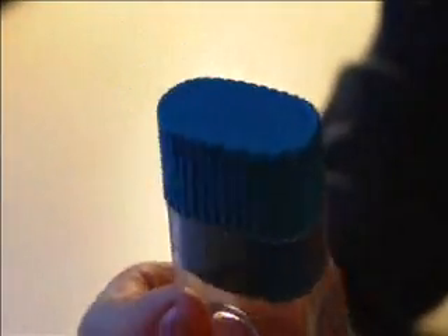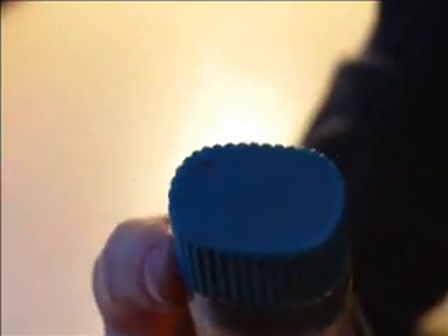So what you'll need are a screwdriver, a tech deck tool — it will work in replacement for the screwdriver if you don't have a screwdriver — and a pencil sharpener. And you don't have to worry, you're not going to completely break the pencil sharpener, because you can always reverse what I'm going to do and go back and fix it.